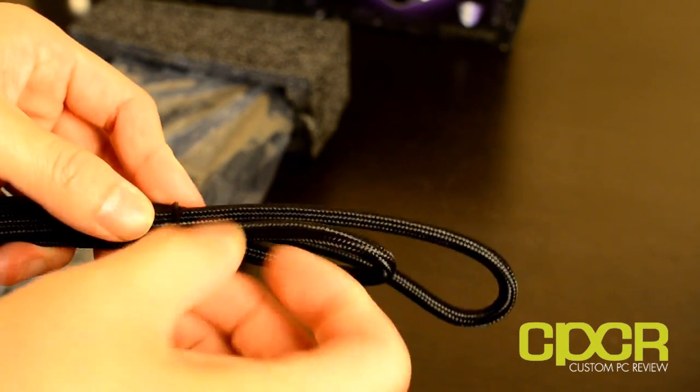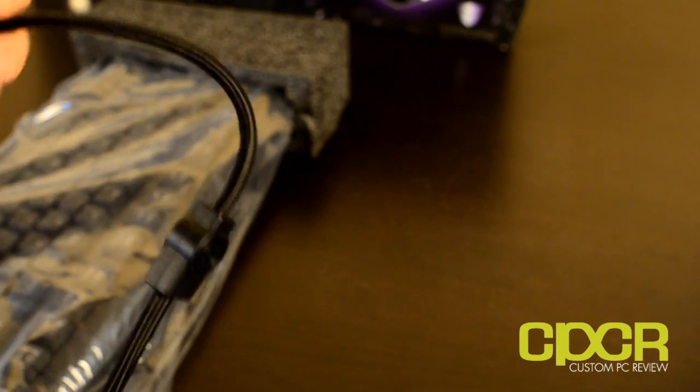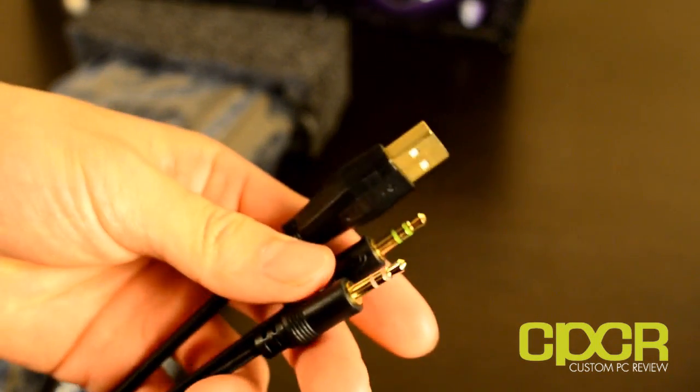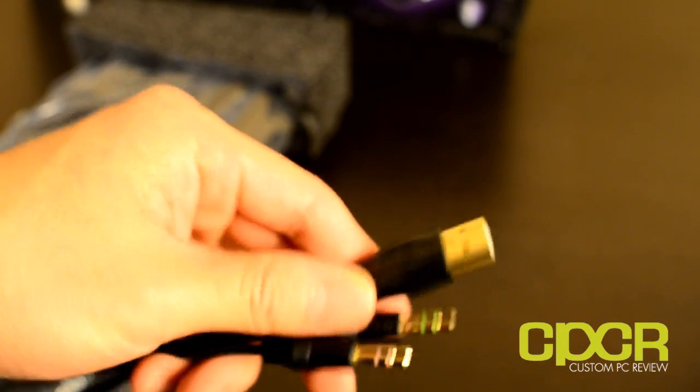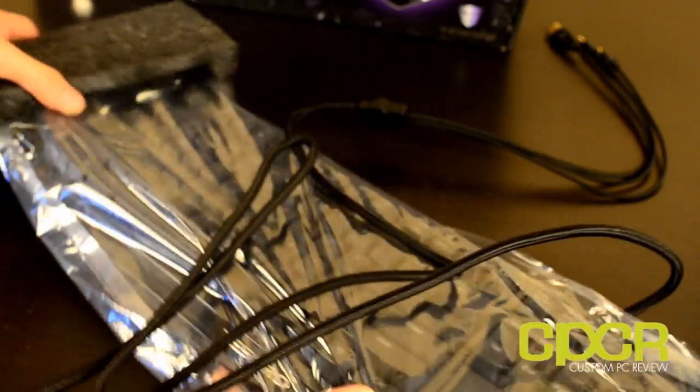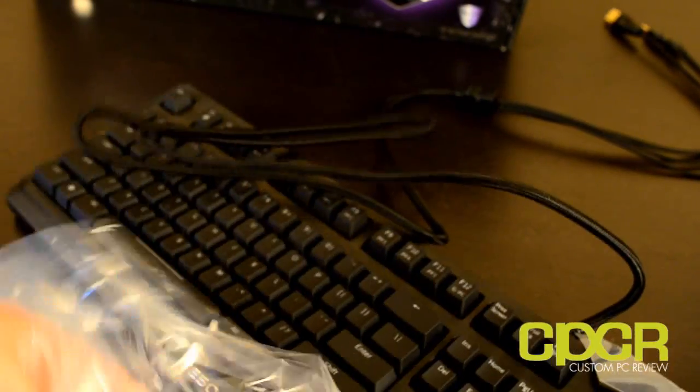Taking a look at the keyboard itself — first getting that unwrapped — as you can see, it's got that braided cord, feels pretty solid and pretty high quality. At the ends, you've got those 3.5mm headphone and microphone jacks, along with a USB connector. It is all gold-coated, which is nice.